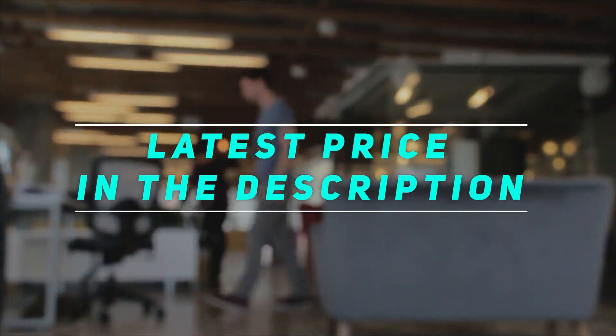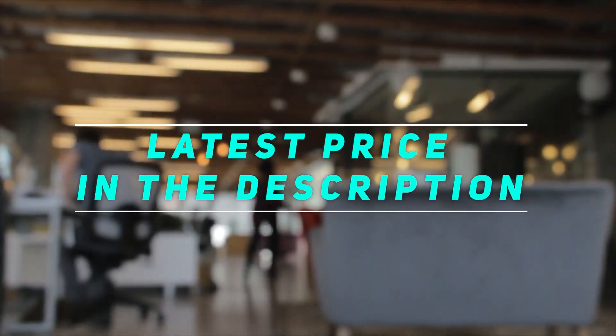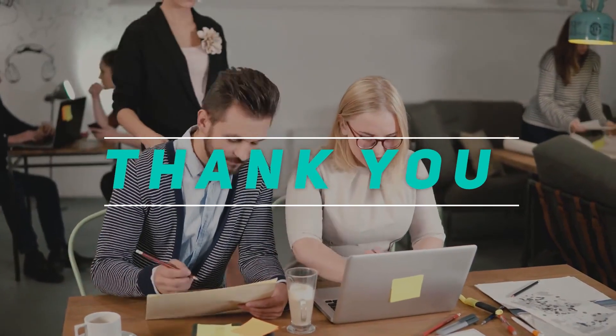Check out the video description for the latest prices and more information. Please subscribe and stay tuned.